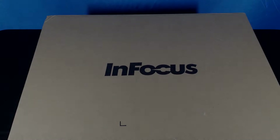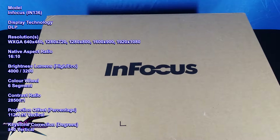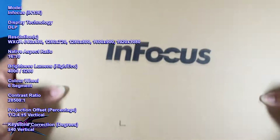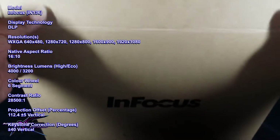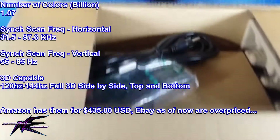What's going on everybody, this is your boy Negative Edge and I'm here with my first attempt at an unboxing video. This right here is the InFocus projector, it's a DLP projector, model number IN136.